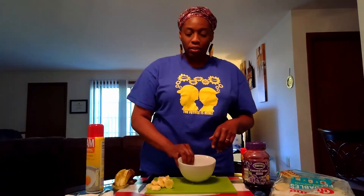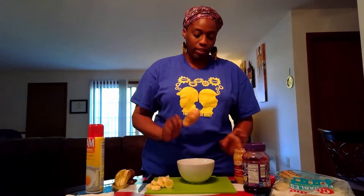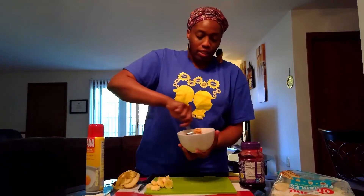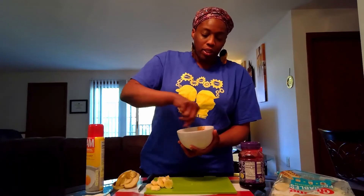Next, you'll take a bowl and put in some of your creamy peanut butter, then add some of your jelly into the same bowl. We're going to mix it up until the mixture becomes smooth.